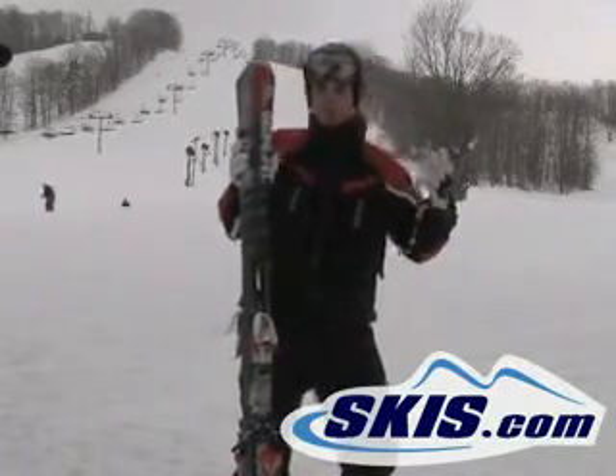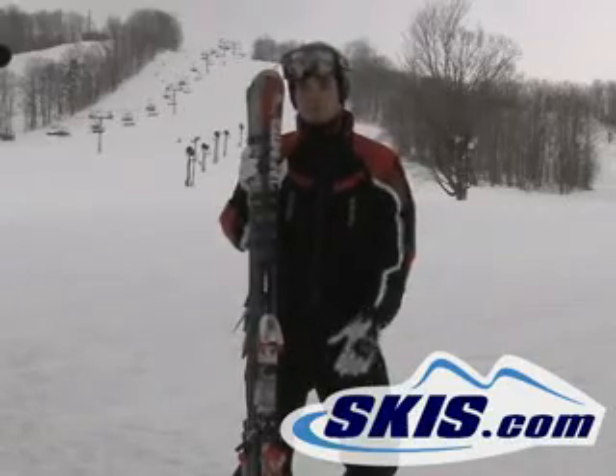You're pushing that ski real hard, you're going to have to lean back, let it work a little bit. You've got to let the ski ski it. You can't ski this ski.